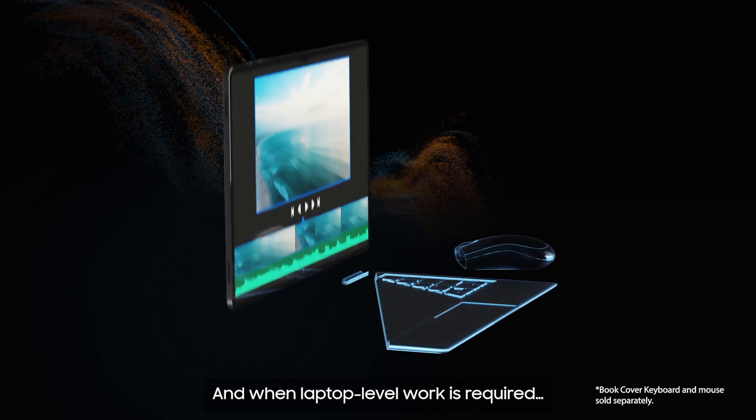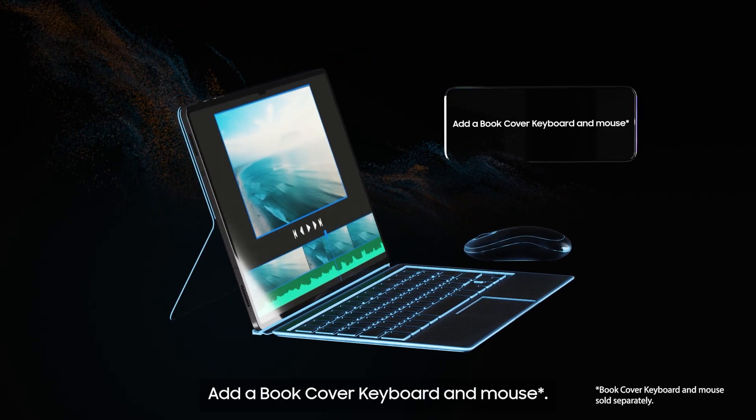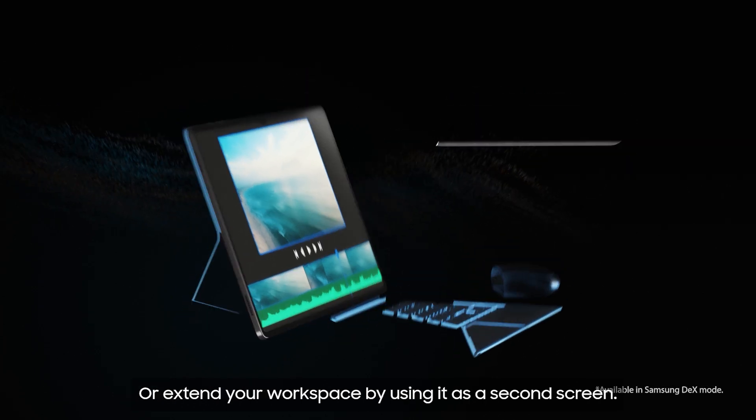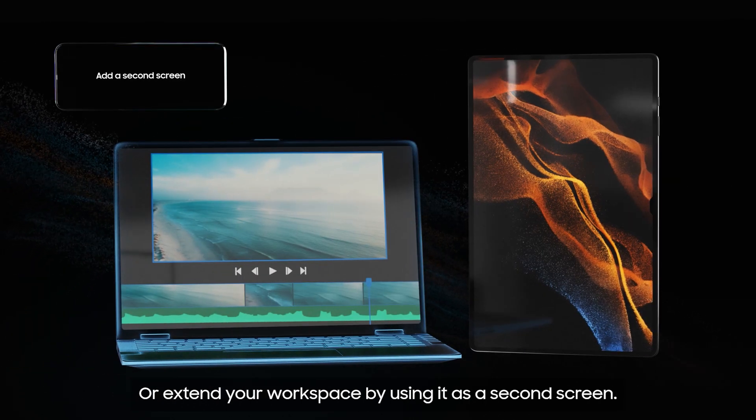And when laptop-level work is required, add a book cover, keyboard, and mouse to get more done with 15 apps running at once. Or extend your workspace by using it as a second screen.